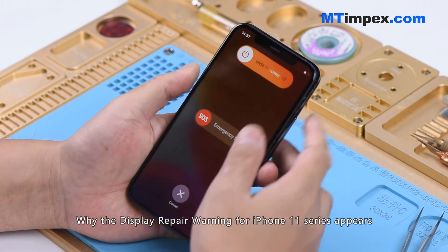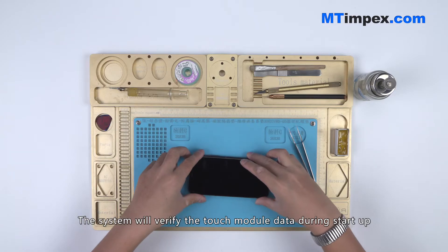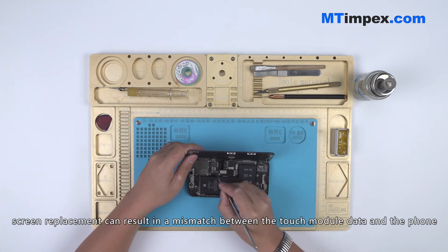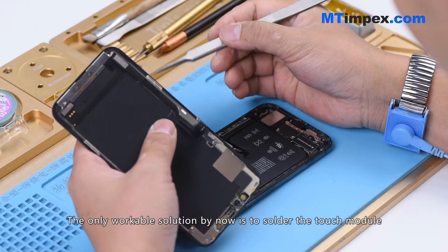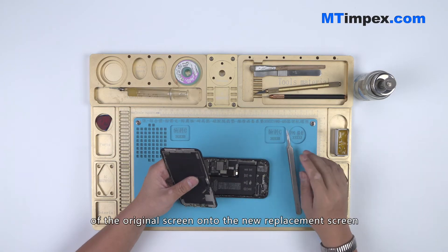The display repair warning for the iPhone 11 series appears because the system verifies the touch module data during startup. Since the touch module is located on the back of the screen, screen replacement can result in a mismatch between the touch module data and the phone. The only workable solution is to solder the touch module of the original screen onto the new replacement screen.